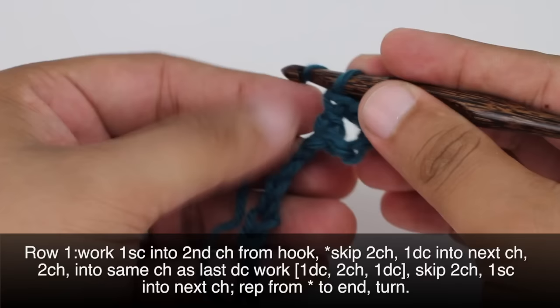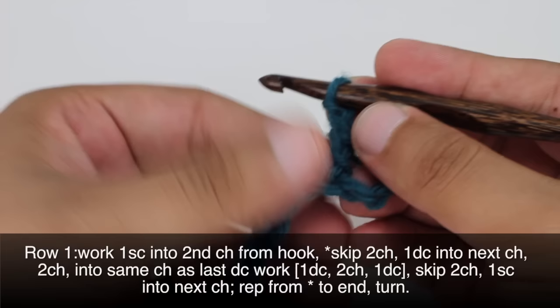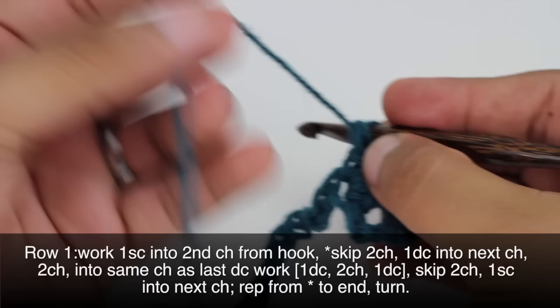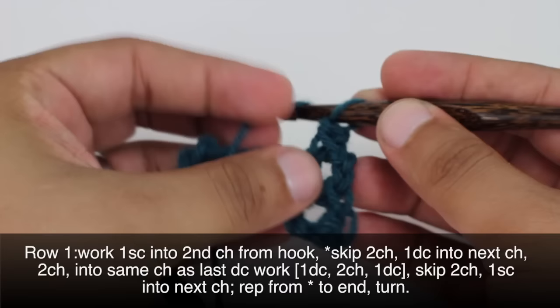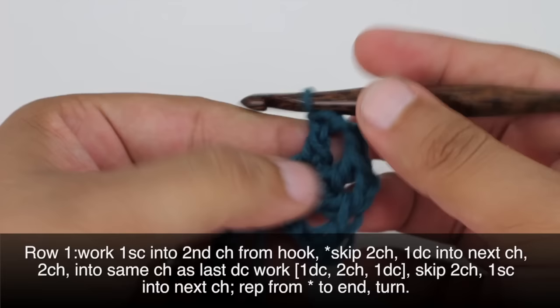Now we're going to chain 2, and into that same stitch we are going to do a double crochet — the same one we just did our double crochet in. Then we'll chain 2 again and do another double crochet into that same stitch. So we're kind of making a fan stitch here.